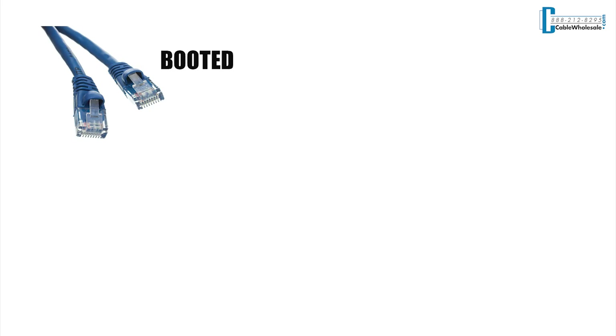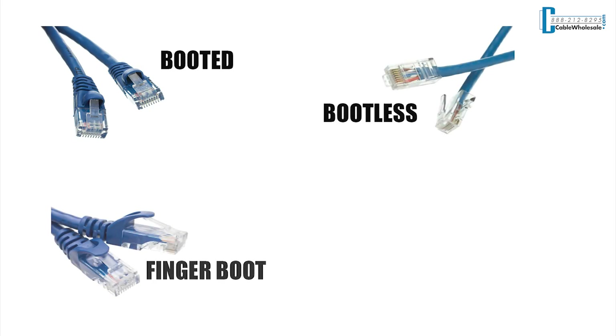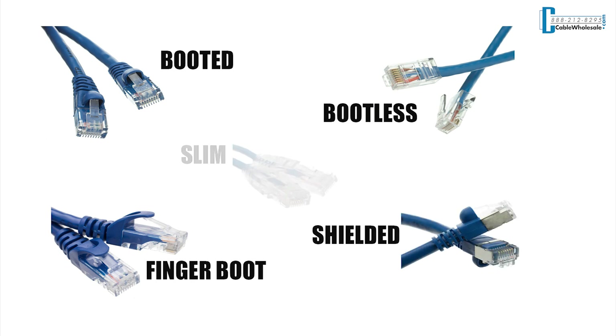At Cable Wholesale, these CAT cables come in five different versions: Booted, Bootless, Finger or Ferrari boot, Shielded, and Slim. Now let's take a closer look at these types of cables.